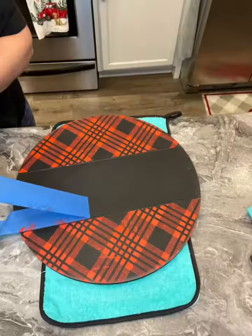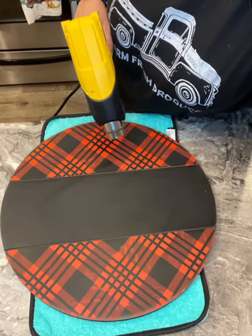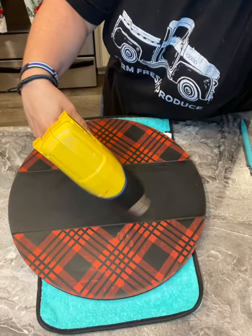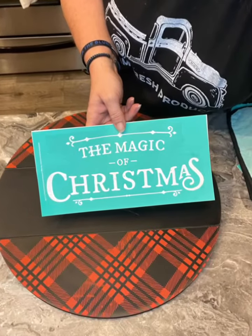Look at that! So cute! And this transfer is made to look a little bit distressed. Then you pull off your painter's tape and give it a quick dry. How cute is this turning out? I love the end result too.